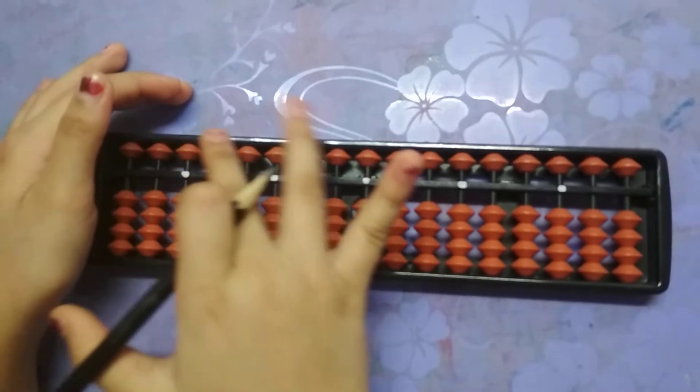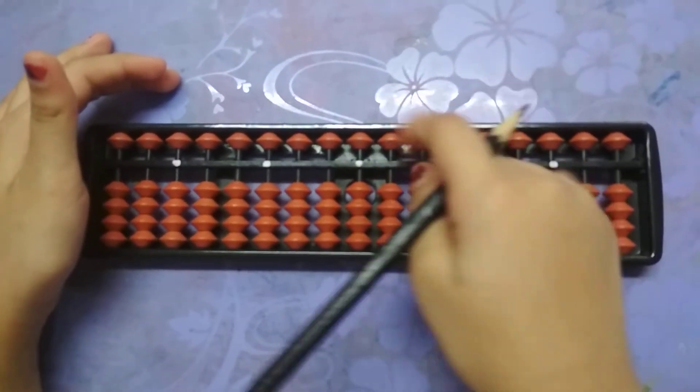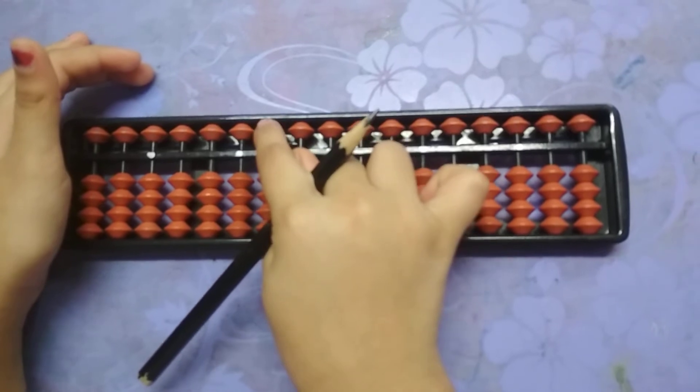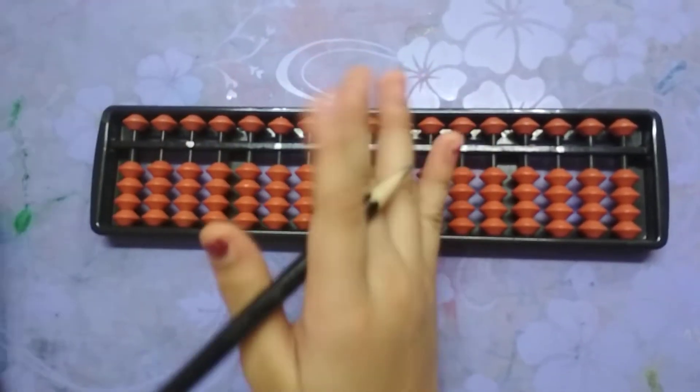Whatever beads you see up here are the fives. This is the ones rod and this will be five. This is the tens rod and this will be fifty. This will be five hundred, five thousand, fifty thousand, and we will go on and on.